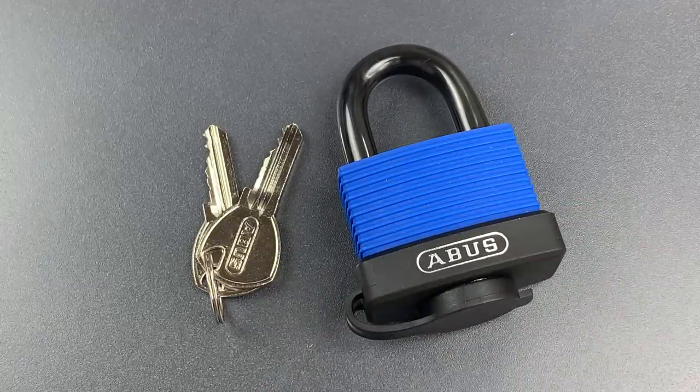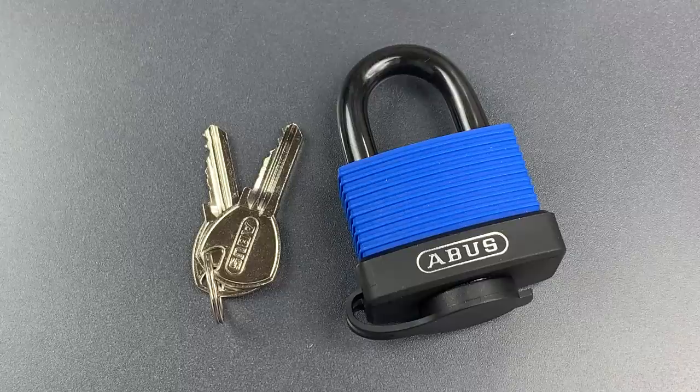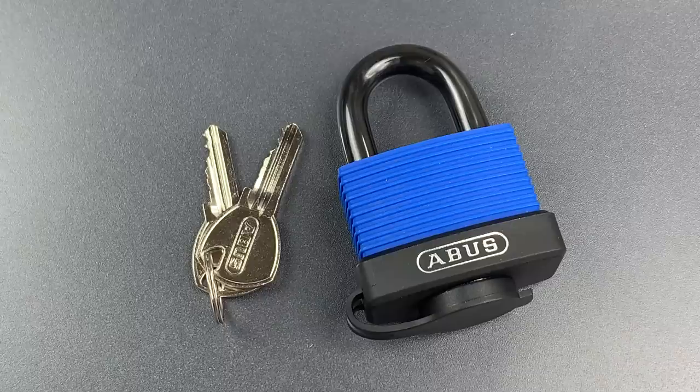While it excels at weather resistance, it's pretty clear that this would fare poorly against most forms of brute force attack. This is a low-security lock, but it would probably be great for something like locking an outdoor electrical box.